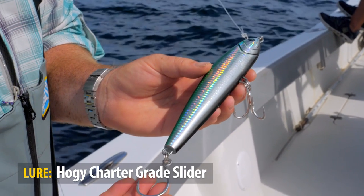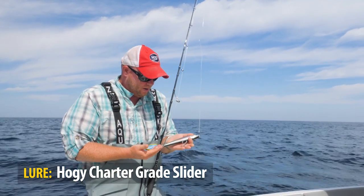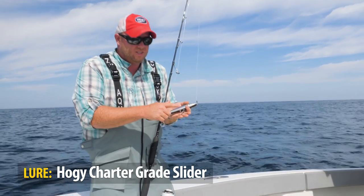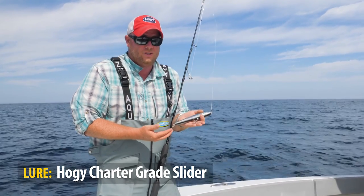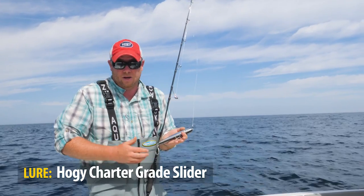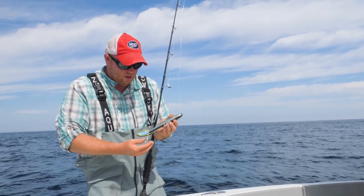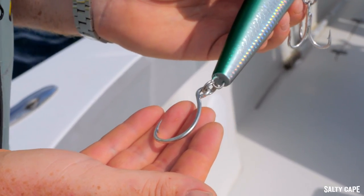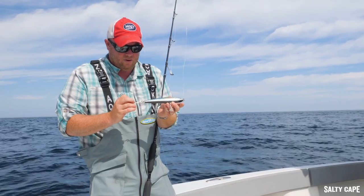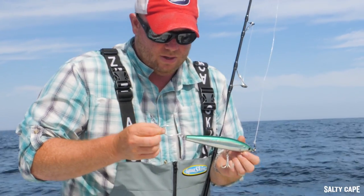You see here I have a treble hook in single hook configuration. There are a number of different options available on the market, but the hooks that we like — we use VMC hooks — this is a 2.0 VMC Tropic Star treble hook. This thing is just incredibly strong and incredibly sharp; you have to be careful with these hooks particularly when de-hooking aggressive fish, they are crazy sharp. The aft hook I like the VMC inline — sort of a live bait hook — and you'll notice this inline configuration means I need just one split ring to have the hook in the right trajectory with the lure.